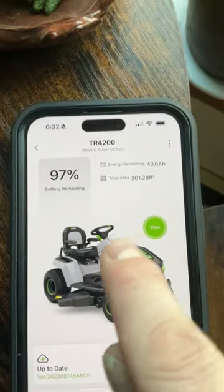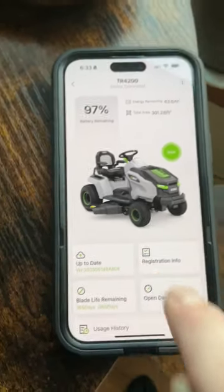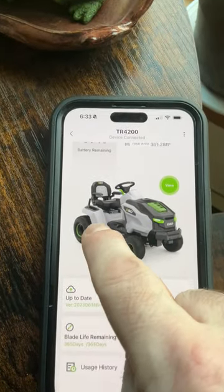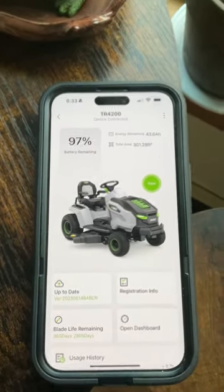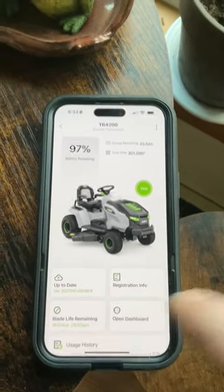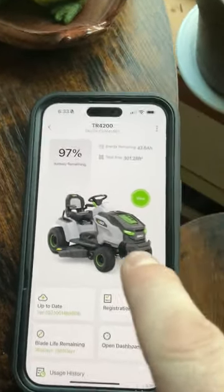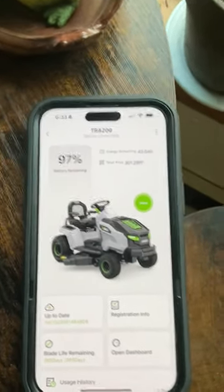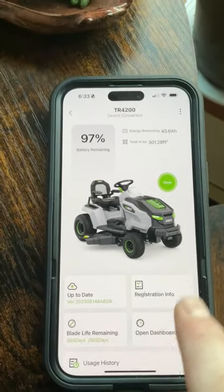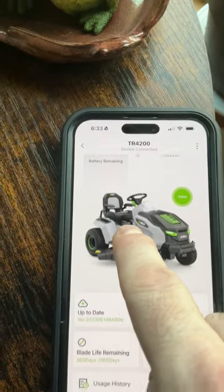When you get the app, you make a user account with your email address. Once you're in the app, it asks you to register your device — tractor or whatever you got from EGO. It gives you a selection, and once I selected my tractor, it asked for a copy of my receipt. I took a photo and it filled all the registration in automatically for me.